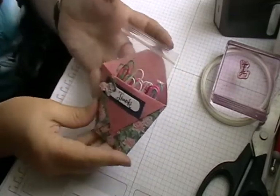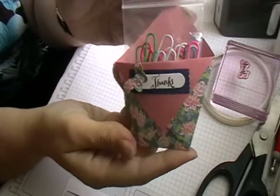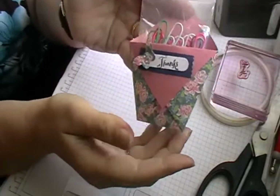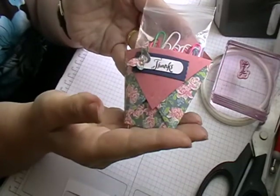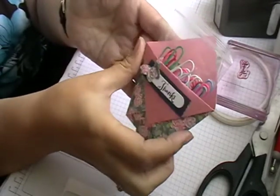Hi and welcome back to Leslie Crafts. Today I'm going to show you how to do this little pouch here. One thing I have noticed especially with most crafting is everything comes around again, so even though this isn't a new idea it's still very popular at the moment.